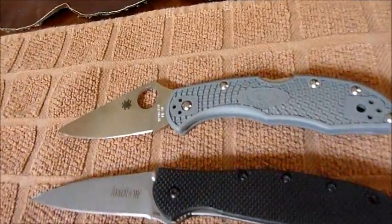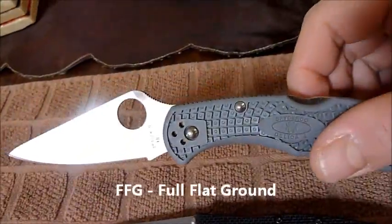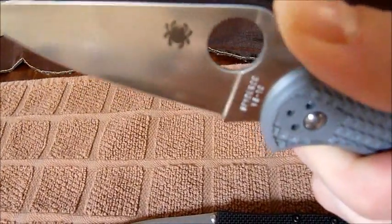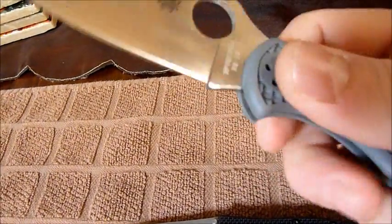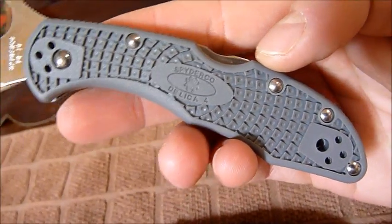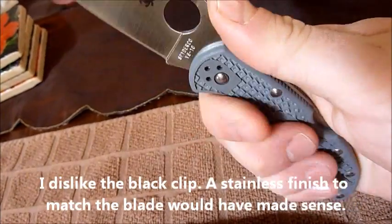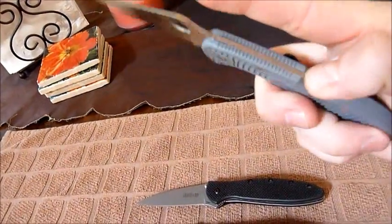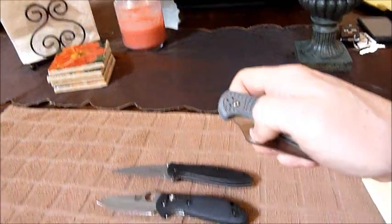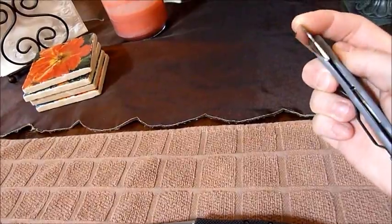First up: Spyderco Delica 4, flat ground, VG-10 steel. It's a lock back, it's got serrations on top as well as the blade itself. Very grippy — it's this bi-directional pattern they came out with, works very well. It is a four-position clip, very versatile. One of the most versatile and popular models that Spyderco makes. Still breaking in the pivot screw — except when I'm on camera.